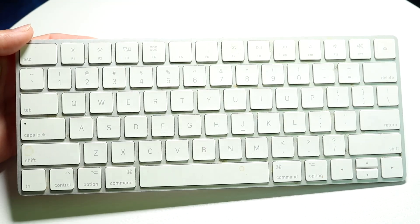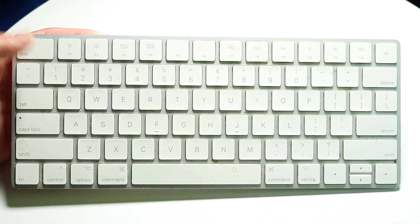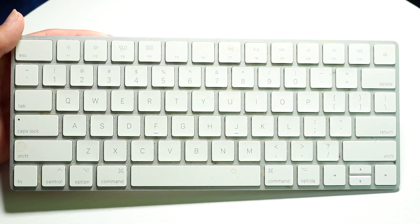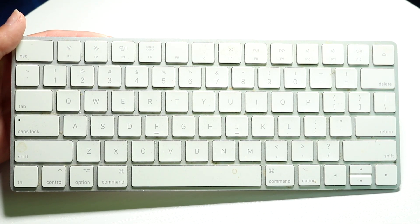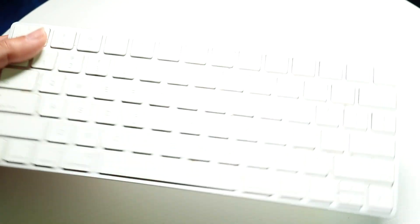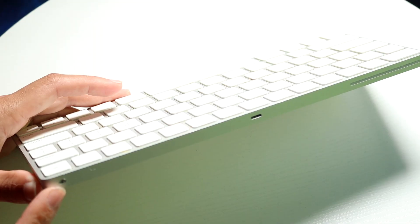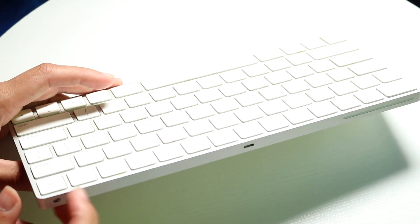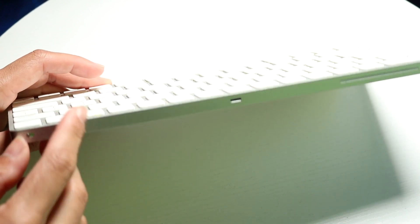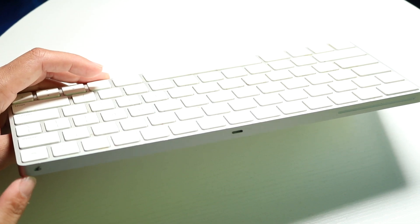If your Magic Keyboard keys are just not working, this can happen for a lot of different reasons. The very first thing I'd recommend is to take a close look at your power button. On the back side of your keyboard you should see an on/off switch — flip it to the side where the green indent is to turn your keyboard on.